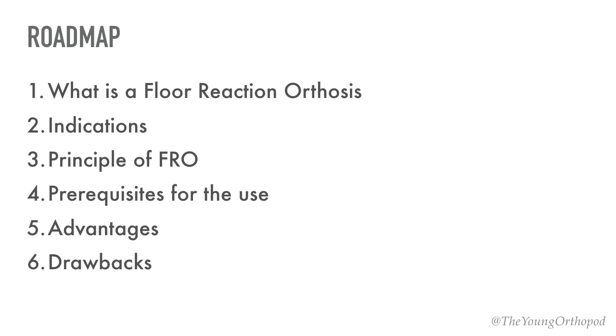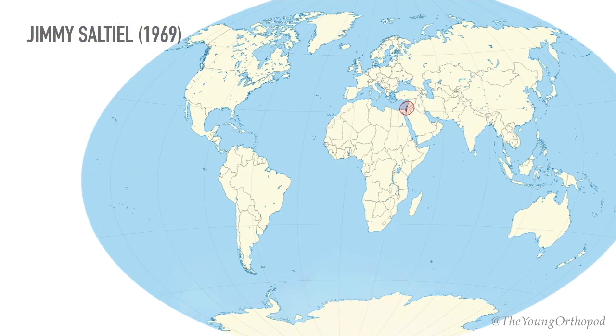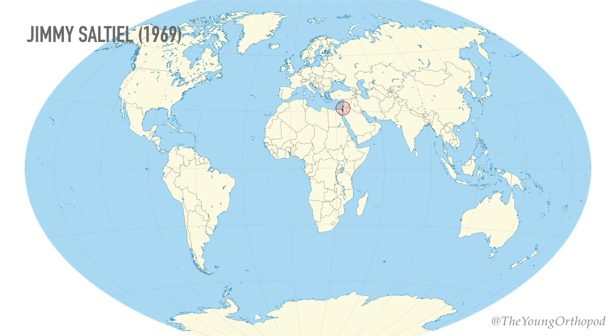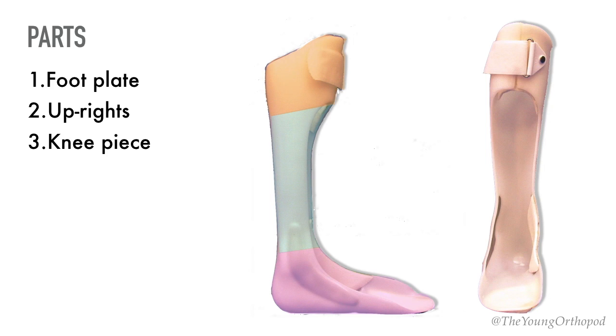Way back in 1969, Dr. Jimmy Saltiel from Israel invented the FRO. He described an ankle foot orthosis which was designed to stabilize the paralyzed limb without limiting the knee movement. The FRO consists of mainly three parts: a foot plate, two uprights on the sides, and a knee piece on the top. These three parts form the standard modular Floor Reaction Orthosis.